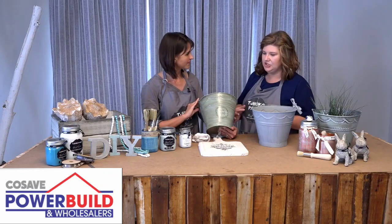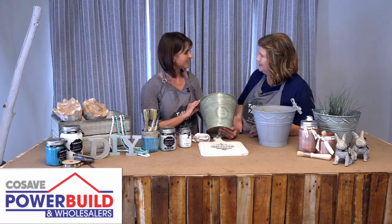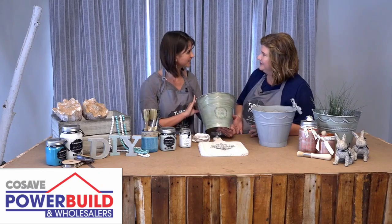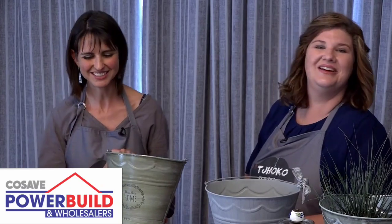This sealant you can apply to tiles, and outside it's got a UV resistant factor as well, so it'll protect your paints and your colours outside. What a lovely product. Thanks Nadine. Thank you Michelle. For more videos go to our Facebook page.